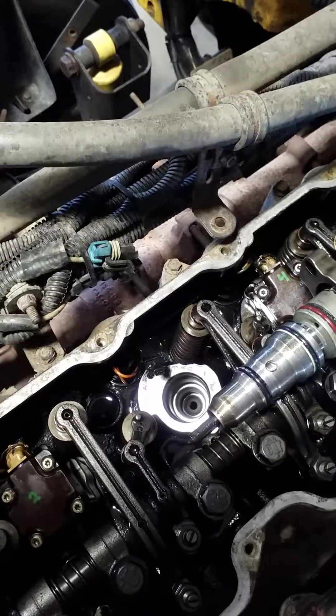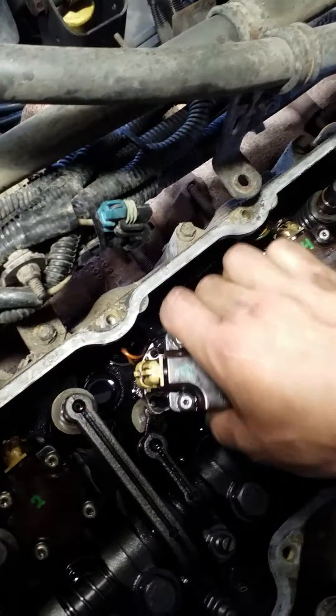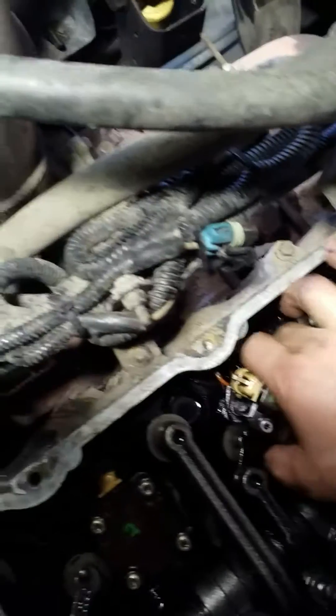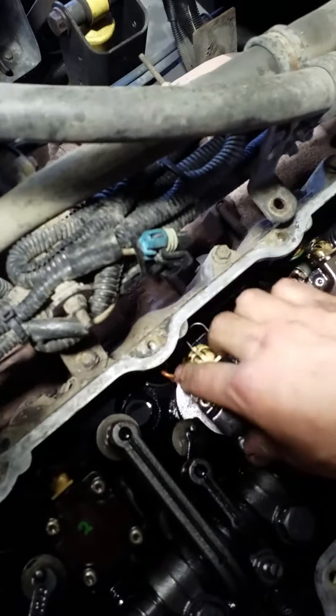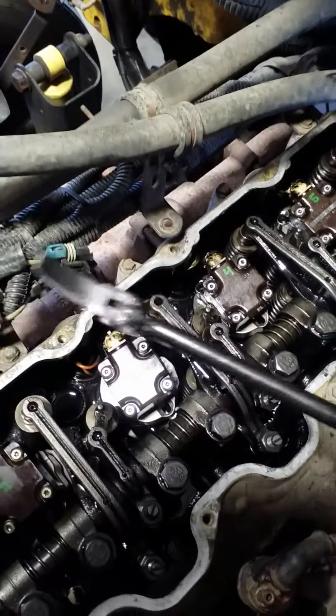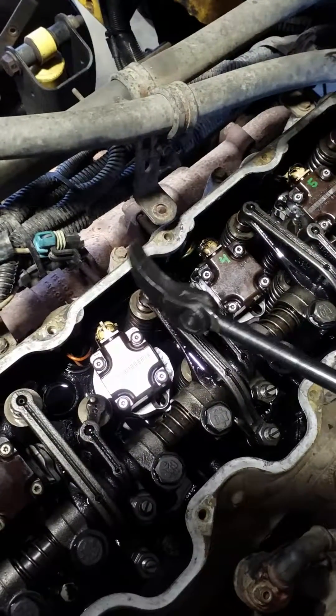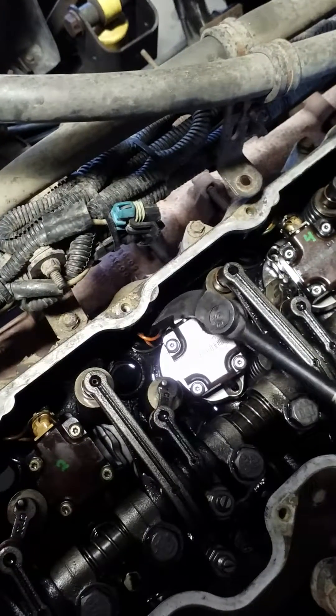So let me show you how to install this one. Here is the injector. What we do is just slowly lower it down — make sure you don't trap the cable right there. So it's right there. And remember the pry bar we used to remove them? That's the same pry bar we're going to use to push them down.